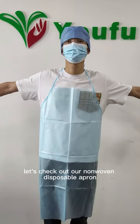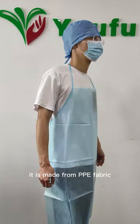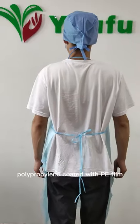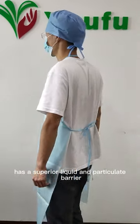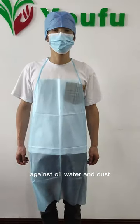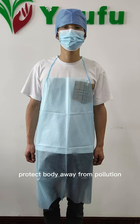Let's check out our non-woven disposable apron. It is made from PPE fabric, polypropylene coated with PE film. This material has a superior liquid and particulate barrier that shields the wearer against oil, water and dust, protecting the body away from pollution.